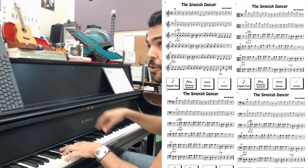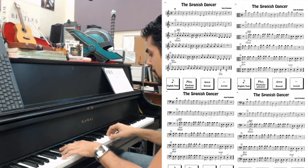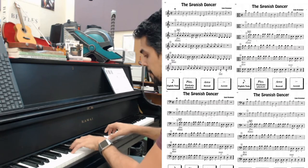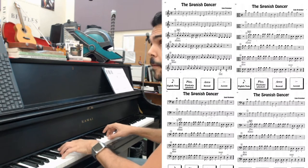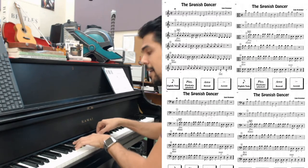Now you're going to get the plucking hand ready. Get the hand anchored in place, and get your pointer finger ready for plucking. Here we go. This is circle three: B, A, A, A, A, B, B, B, B, B, A, A, A, A, A.